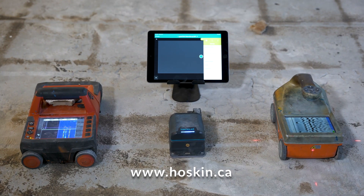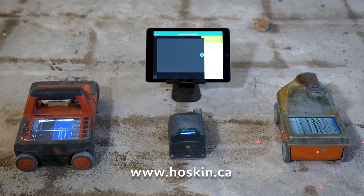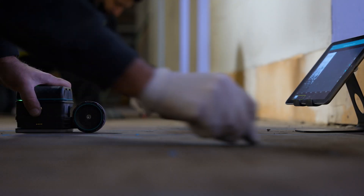We are in downtown Vancouver comparing the Proceq GP8800 with two other popular concrete scanners. The plan is to map out an area near a wall that will be reinforced.